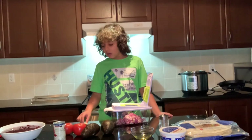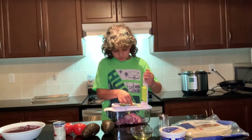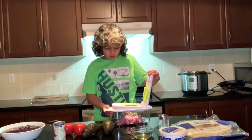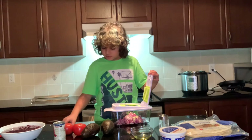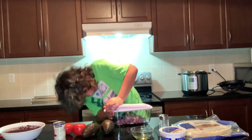Now that our onions are done, we're going to do our garlic and pie chili. So, press the garlic. I recommend putting all three in for this one because the garlic is small. It's fast. Now that our garlic is done, we're going to take our pie chilies — one, two, three. Push.